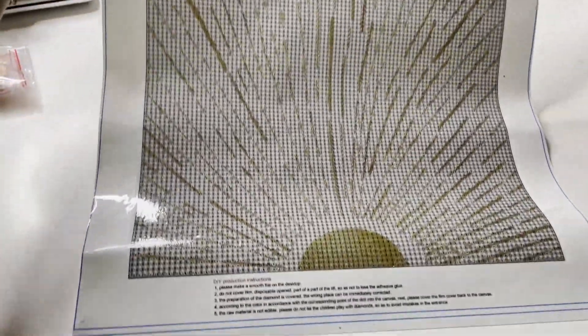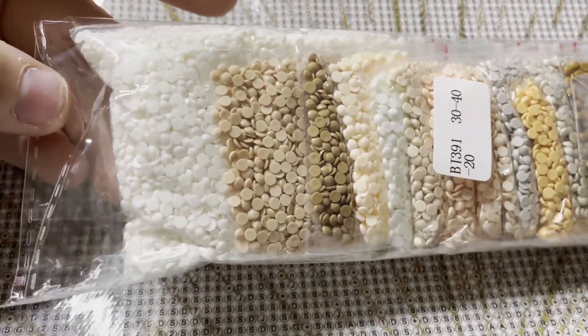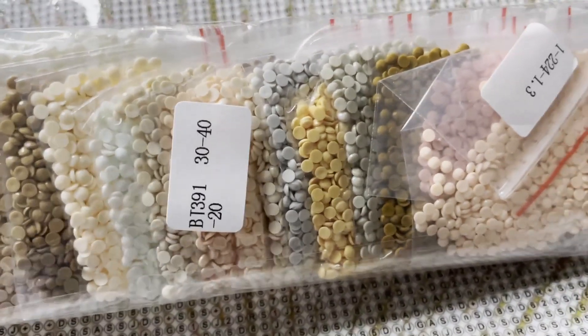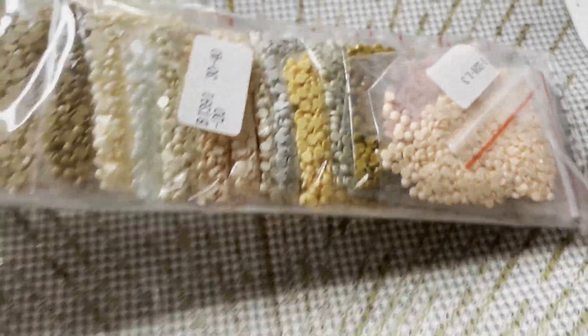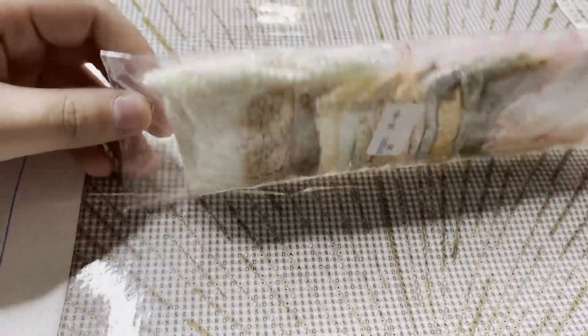The finished product basically already looks like the finished product. I think this one will be pretty simple to do. You can see there are darker guide circles within this one, and there's also some glitter on the canvas which I always love. It's very obvious where you're supposed to place the drills. The colors are really nice — I feel like this is just going to make the whole piece pop. There's a ton of white, obviously because of that whole background — it's all white.